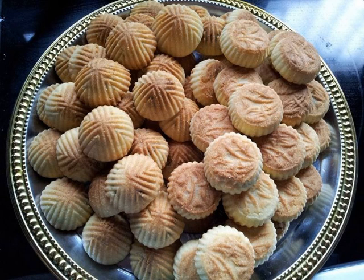Date-filled khaq are believed to be the origin of ma'amoul, a similar Eid biscuit eaten in the Levant. Khaq is an important part of Egyptian culture. In addition to its role in Eid and Easter, it is also eaten as part of a wedding feast and is occasionally served at other holiday feasts, namely Christmas and mawlid.